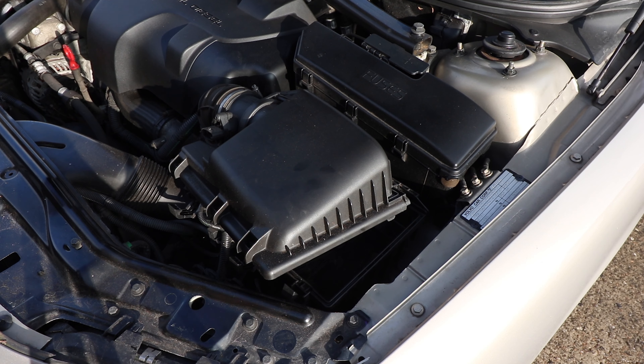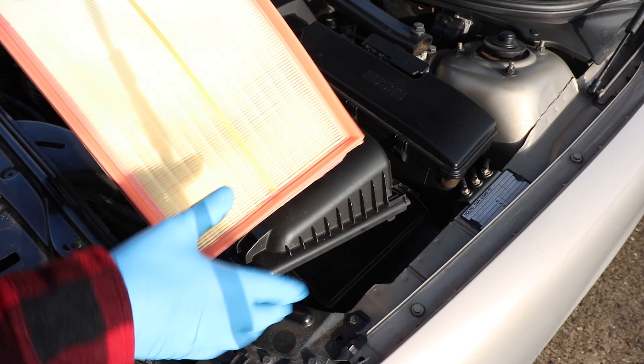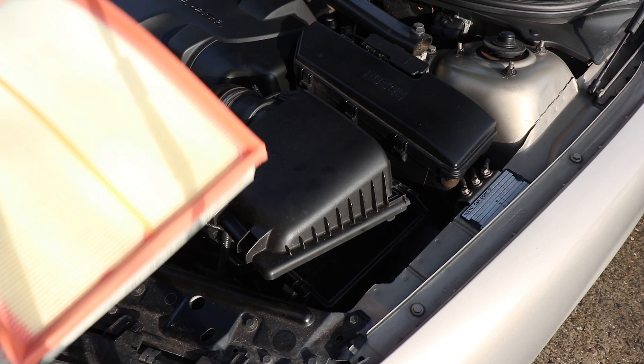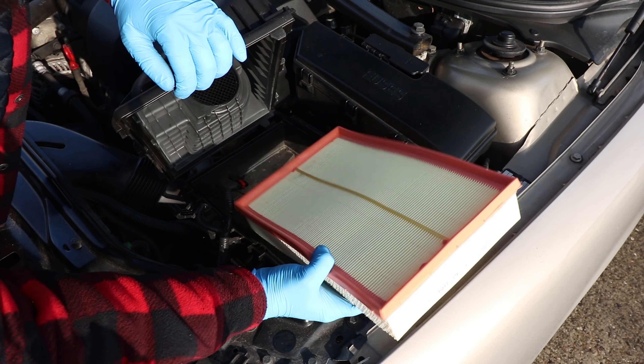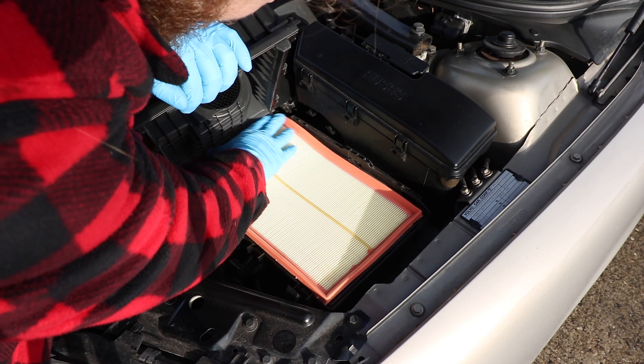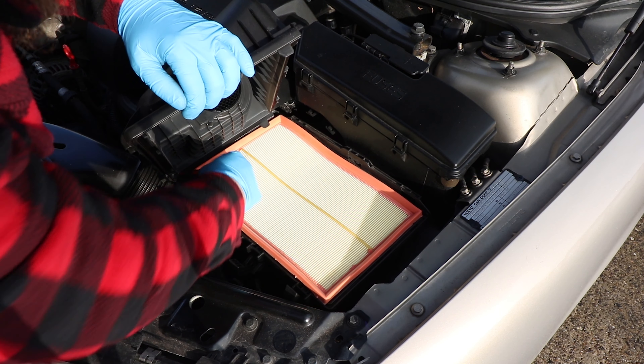Move it out the way, take your old filter out — easy as that. You can clean out the housing as well; I'm just going to run the hoover in there to clean it out. The new air filter has no specific orientation — just make sure this rim seal thing is at the top and the paper accordion-looking element is at the bottom, and simply slot it in. It's pretty obvious how it sits.